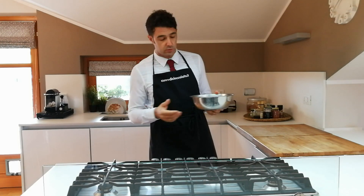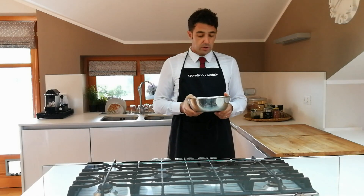I peeled three lemons — I had four but ended up peeling only three, otherwise there are too many. Three lemons; if you can find the ones from the Amalfi coast, naturally those are the best.